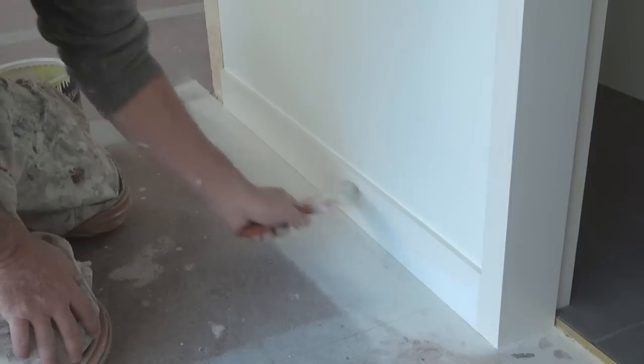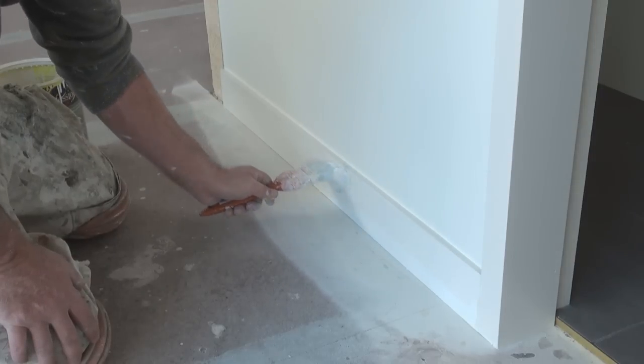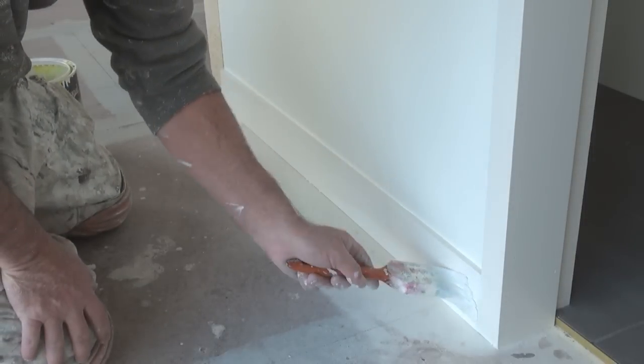And as before, I definitely don't want to hit the wall, so I angle the brush carefully. Then do the bottom bit.